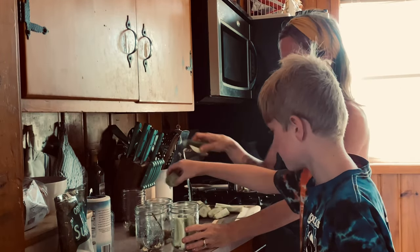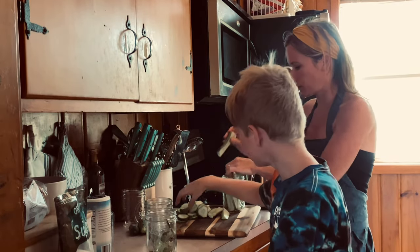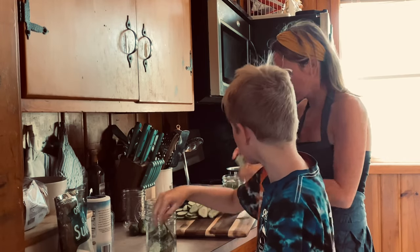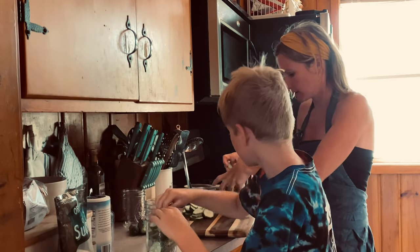Now that we've got our spices in, we're gonna shove our different cuts of cucumbers in. This one is gonna be my spear jar, and Van is working on the dill jar. You want them in there pretty tight — you want to really make sure the jar is filled tightly so that when you pour the brine in, there's not too much extra space.